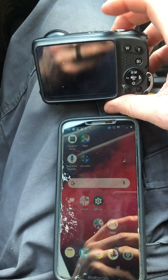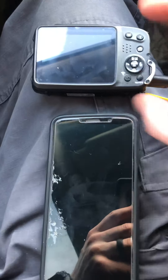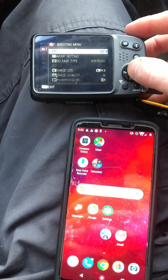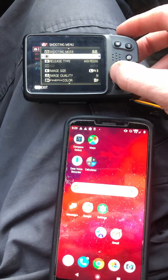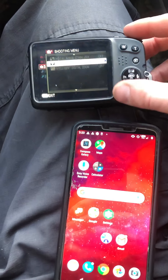Turn the camera on. I have it plugged in right now to power because it died earlier on me. I'm turning it on and this video is going to probably take a few minutes. Now that the camera's on, I'm going to hit menu and scroll down to where it says wireless communication.